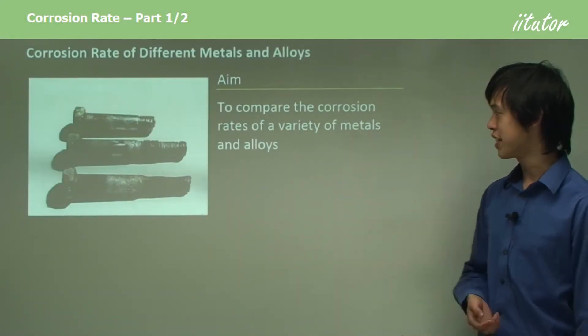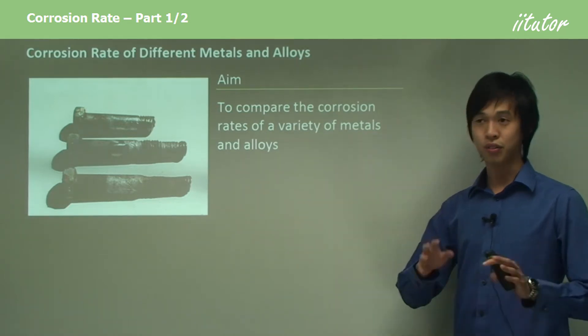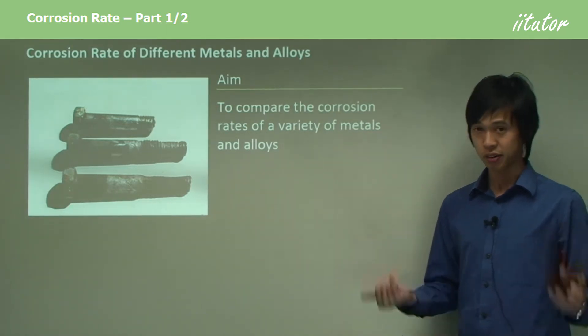Our aim is to compare the corrosion rates of a variety of metals and alloys. When we do these kind of lessons, I try to set them out as you would write your reports, so just be aware of that.